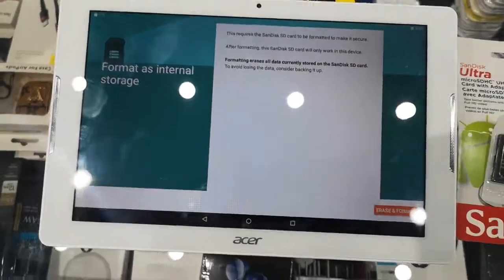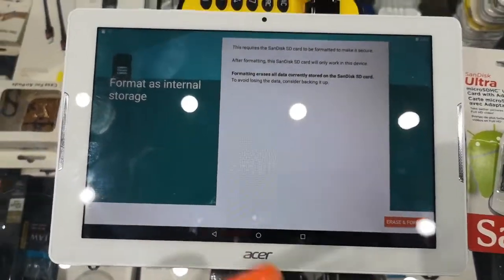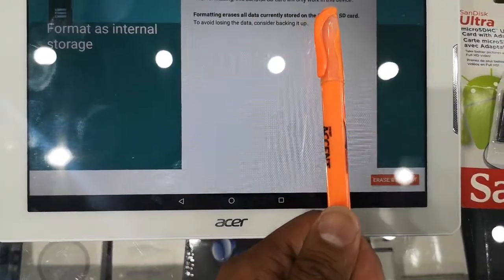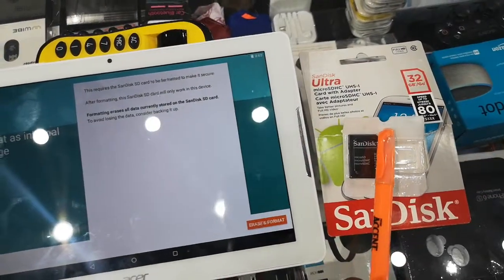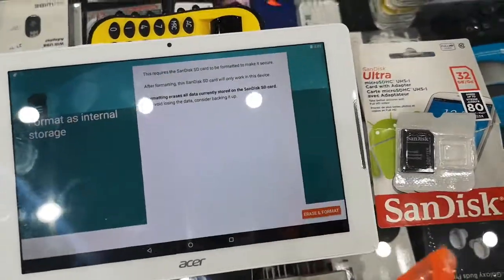What that means is a lot of customers will remove the SD card from here, put it into their Samsung phone, put it into another phone, and due to that it gets corrupted over time. When it gets corrupted they say 'you sold us a bad product' or 'this is fake' — people like to jump to conclusions.